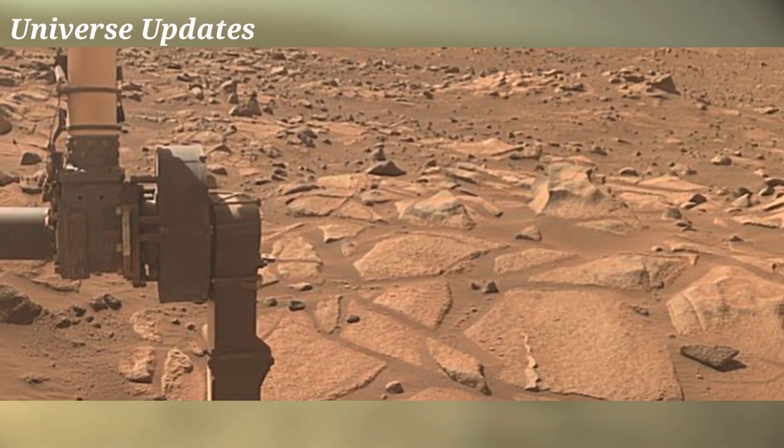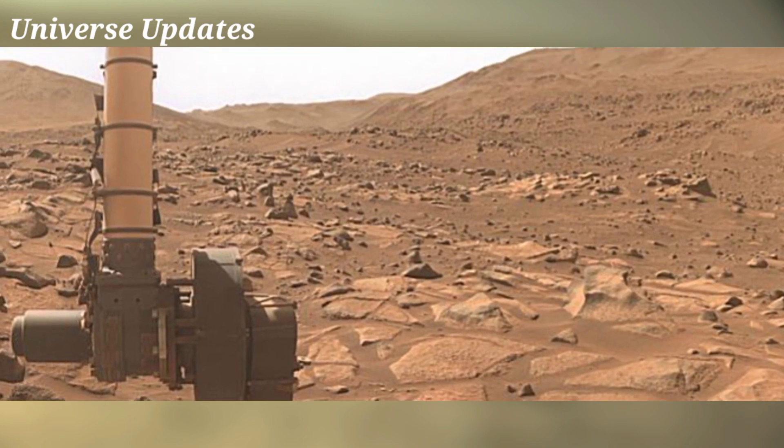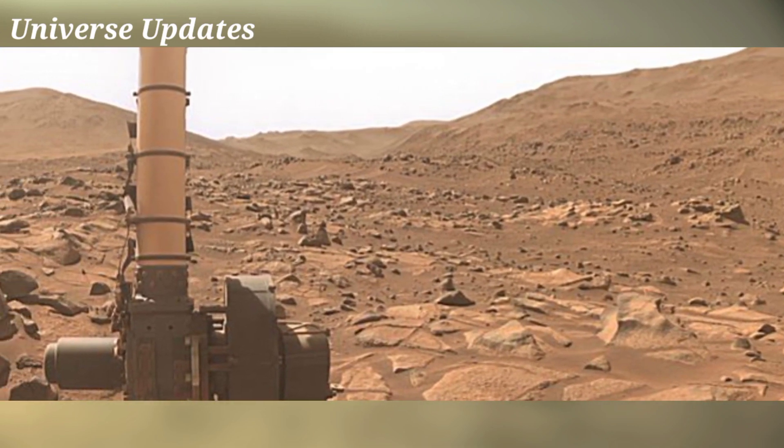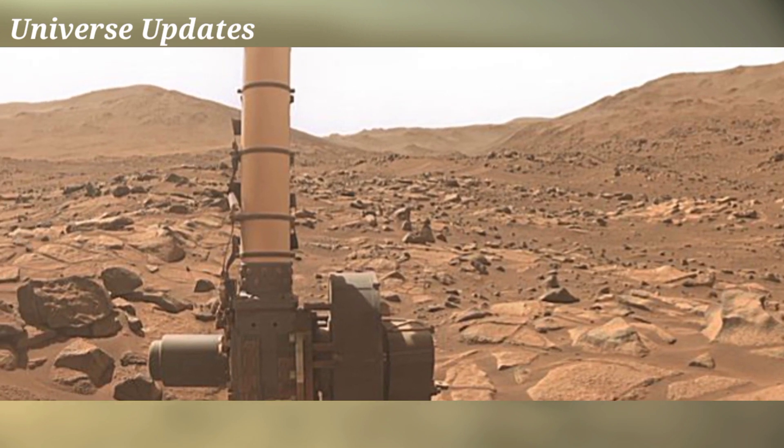Welcome back to the YouTube channel Universe Update. NASA's Mars Perseverance rover acquired this image using its onboard left navigation camera, NavCam. The camera is located high on the rover mast.